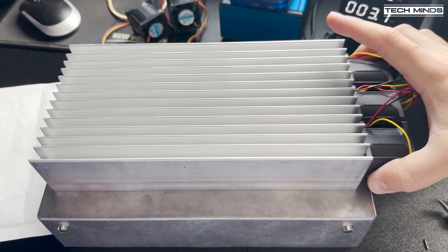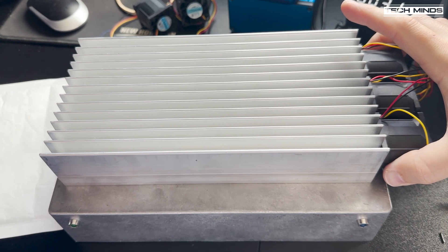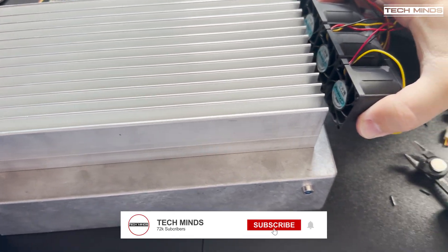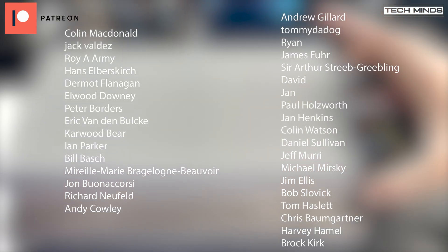That's the end of part one of this video series. If you'd like to follow along on my journey of building this 2.4 gigahertz amplifier, make sure to subscribe so you're notified when I upload a video. Until the next video, stay safe, thanks for watching, and I'll see you guys in the next one.